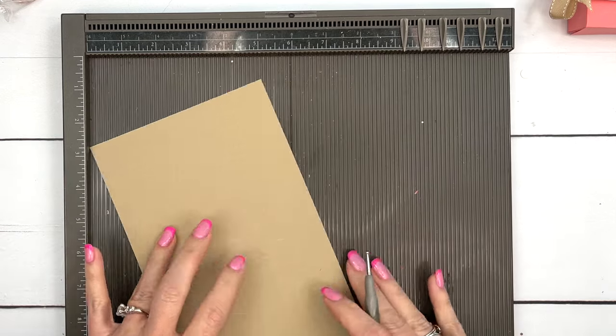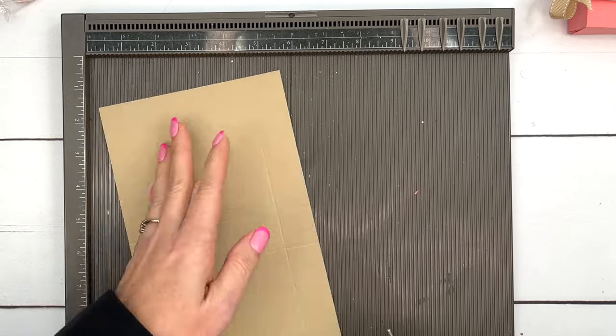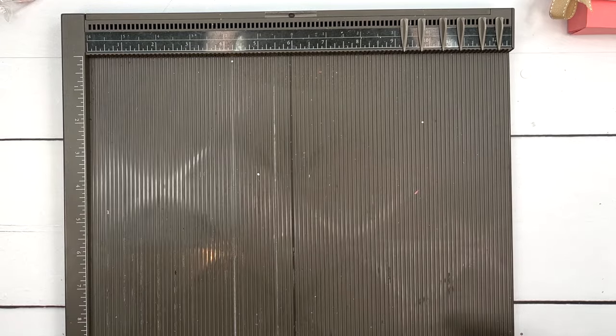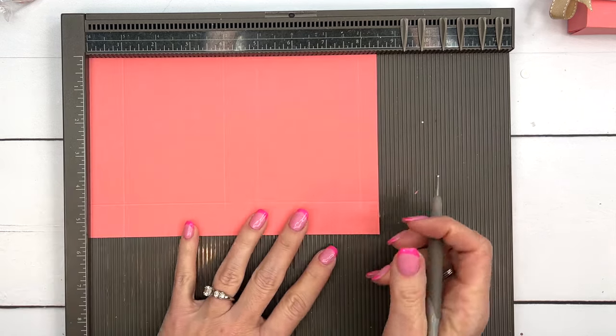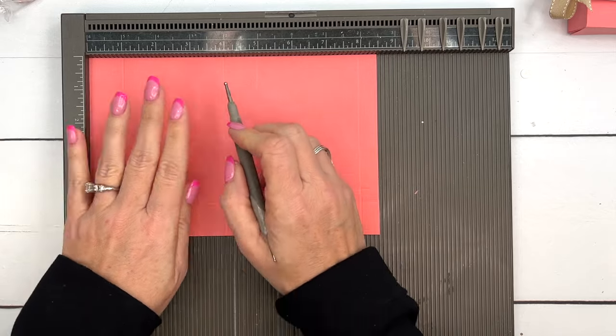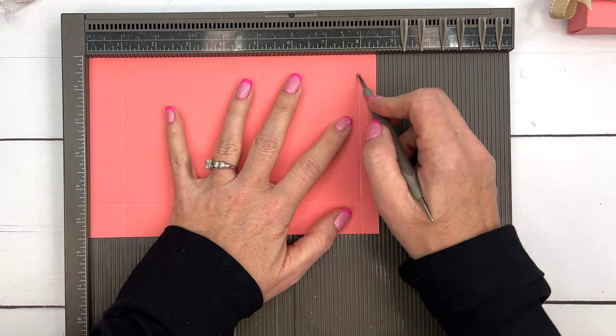On the short side you're going to score it at one and at four and a half. For your Flirty Flamingo piece, score the long side at one, four, five, and eight, then turn it on the short side and score it at one.